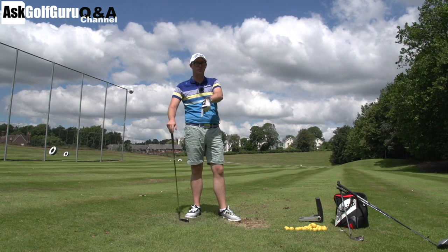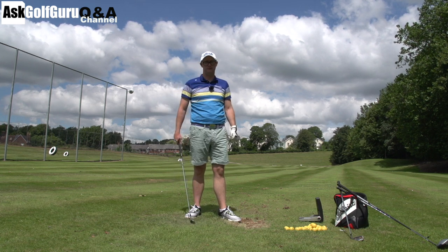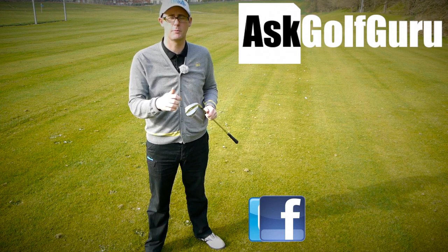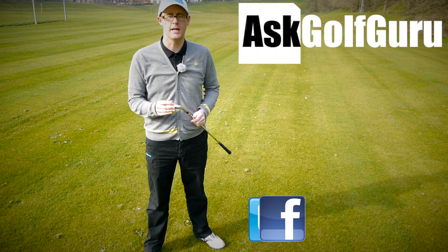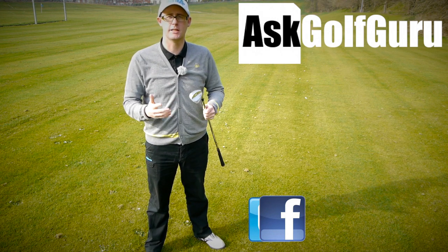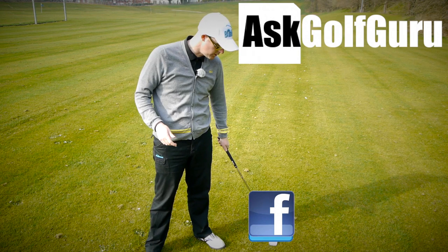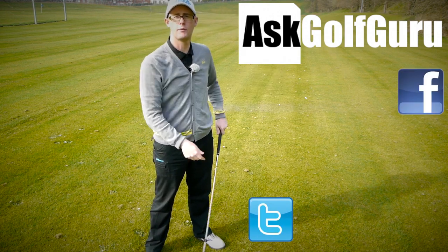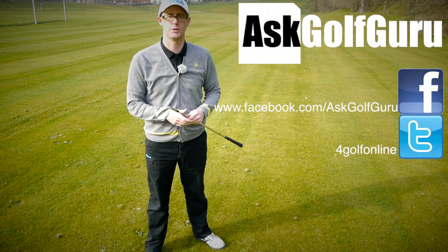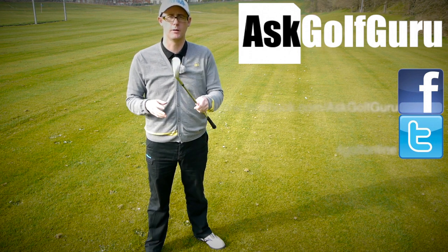Let me know — post comments down below as always. Thanks for buying the app, thanks for the question, thank you for watching the videos. Speak to you soon. If you like what's going on here, don't be afraid to subscribe to the channel, also thumbs up the video, post comments — love to hear what you guys have to say. Let's keep it social; the more we talk, the more we share, the easier this game will get for everybody. You can find me on Facebook and Twitter — follow the links in the description. Come and join the show, get active, get involved, get playing some better golf. Thanks for watching.